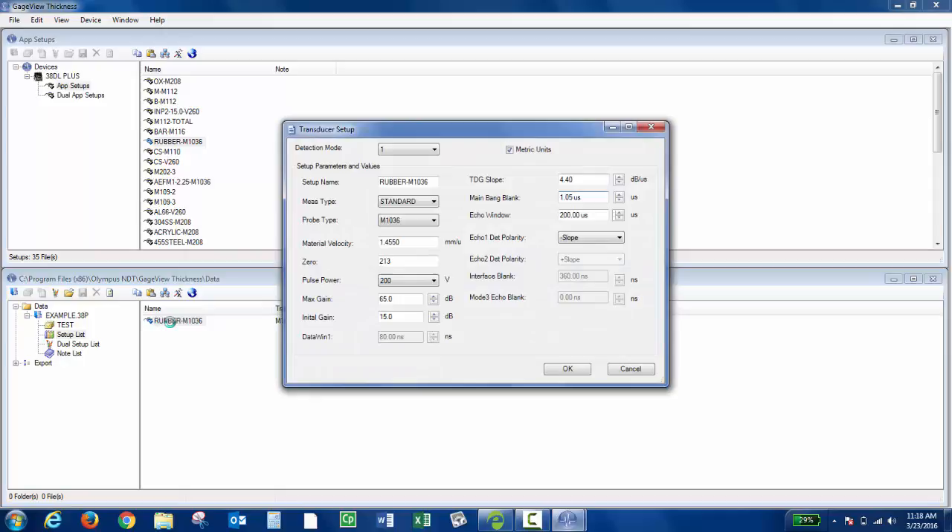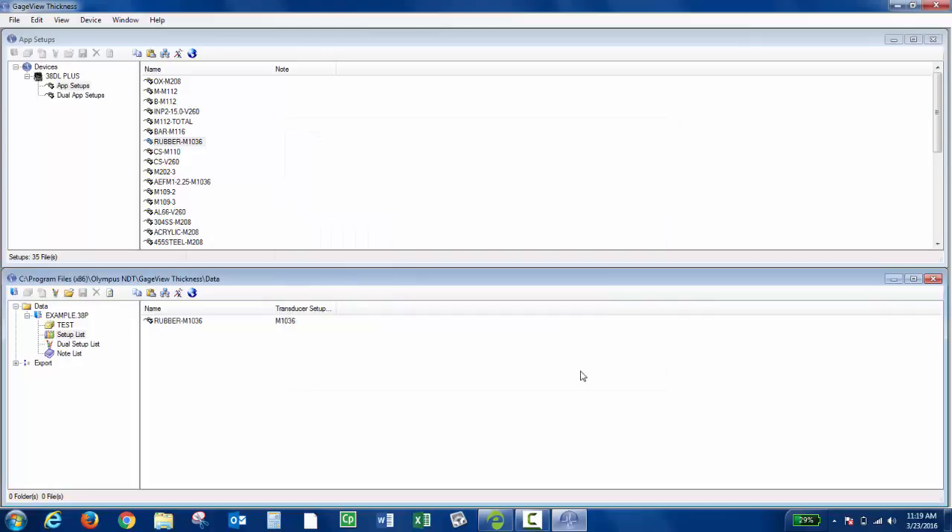I can open it up if I'd like. I can modify it if I'd want to. Now I could connect a new instrument and drag the single element setup into App Setups for that new instrument, and it would appear on the new unit.